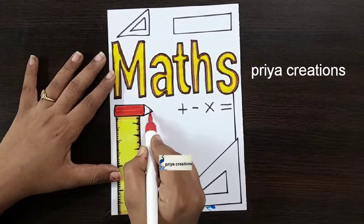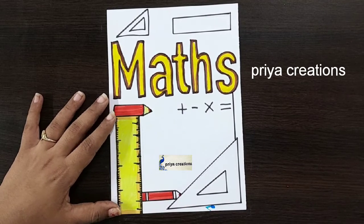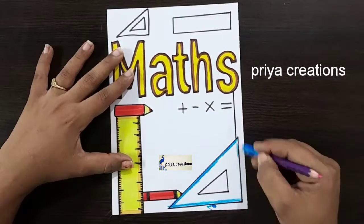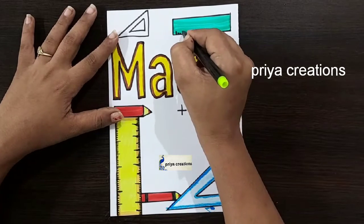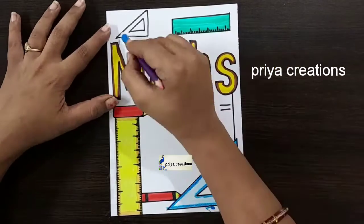I am using red color brush pen, then yellow color brush pen. Draw the line like this. Here I am using black color pencil. Fill this middle space with red color pencil. Draw the line like this.